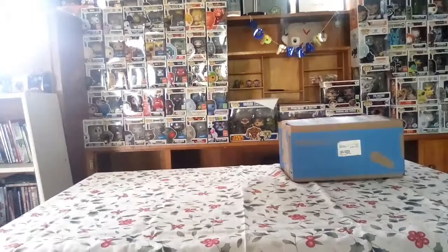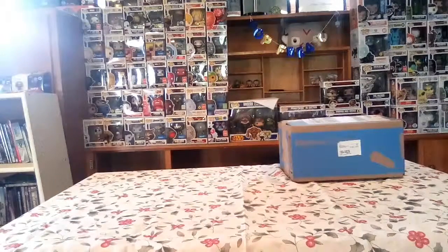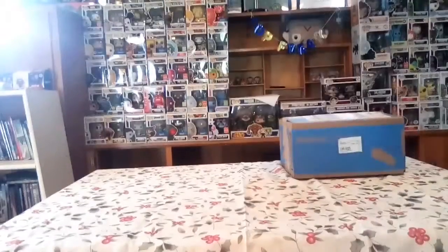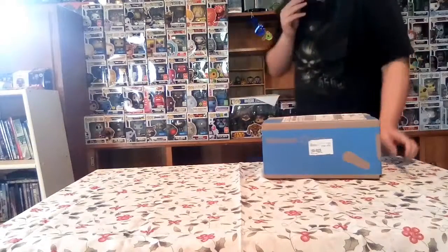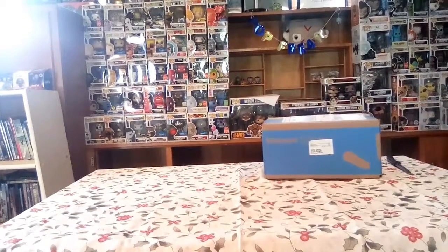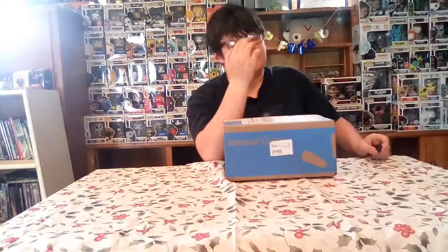Excuse me guys, hey guys, it's Pop Freak. Sorry to stop turning the lights, but yeah, so today we're going to be unboxing a Walmart order. Let's get right into the video.